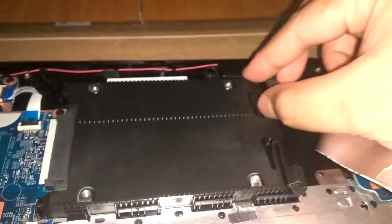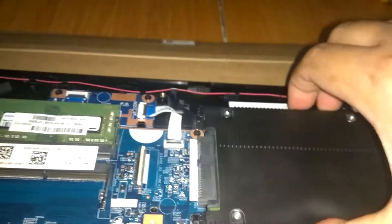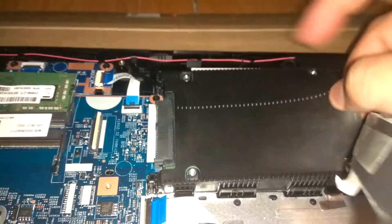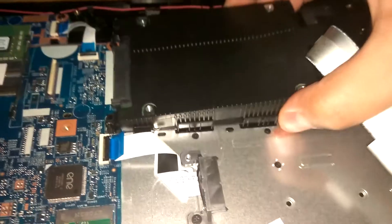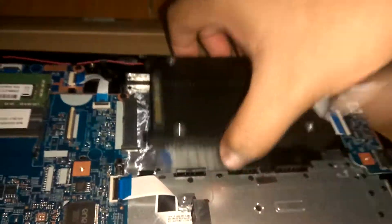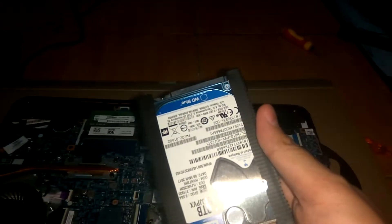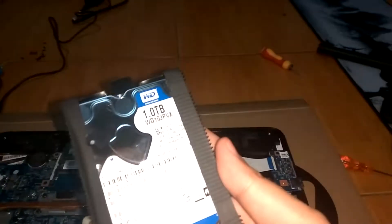Pull these tabs here, this one and this one right here. All we have to do is remove the hard disk slowly — there we go. This is the original hard drive of the laptop; it comes with a one terabyte Western Digital Blue.